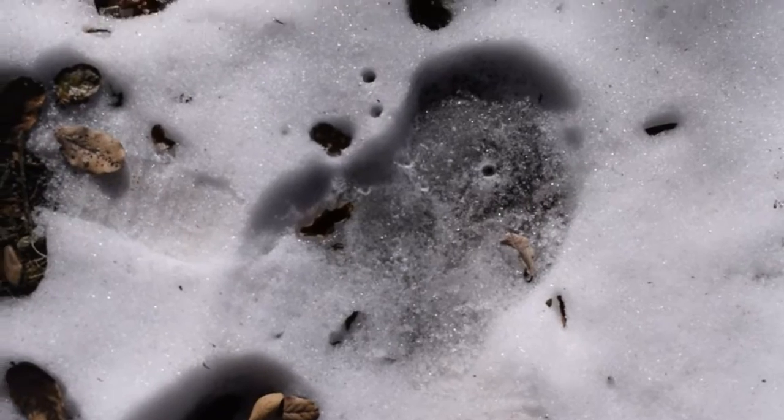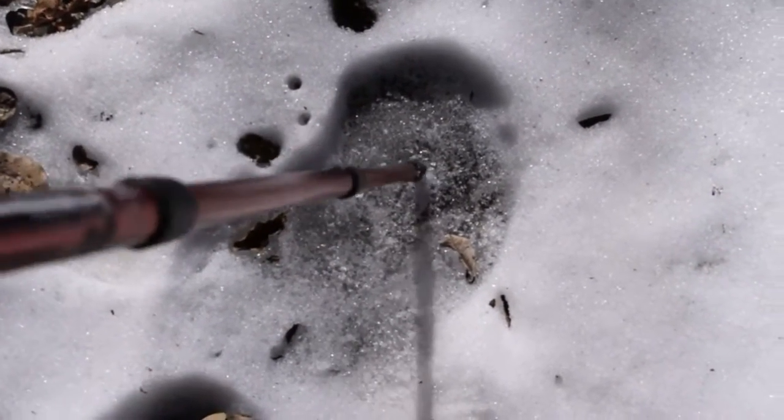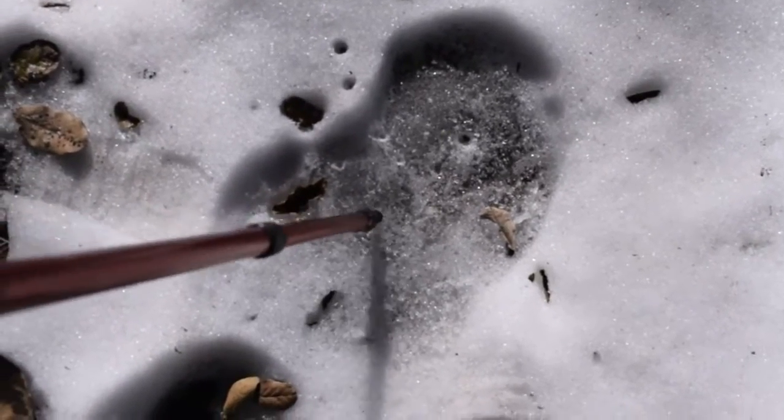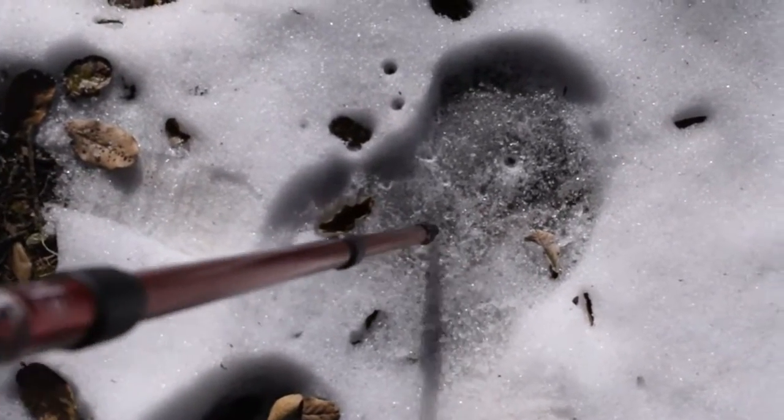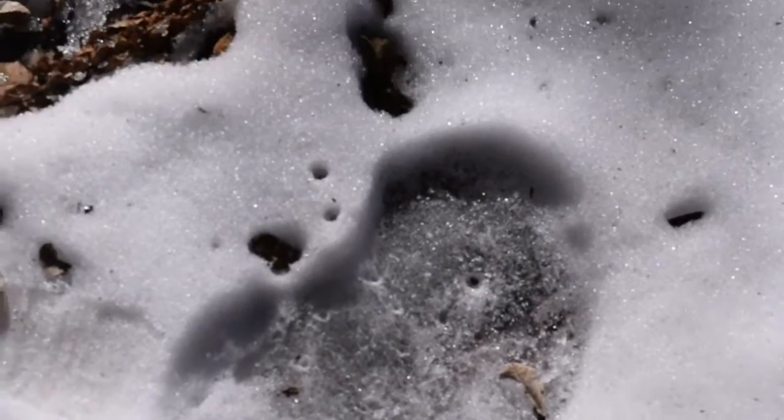Another tip for walking in the snow: look out for solid ice. This is solidified — it has become ice. Even my trekking pole cannot penetrate it. The telltale sign is that it would shine in the sun — it's gleaming and throws off a lot of light.